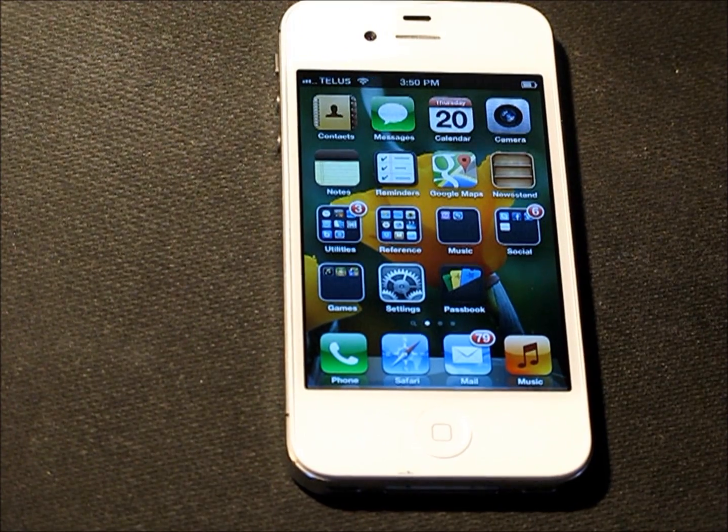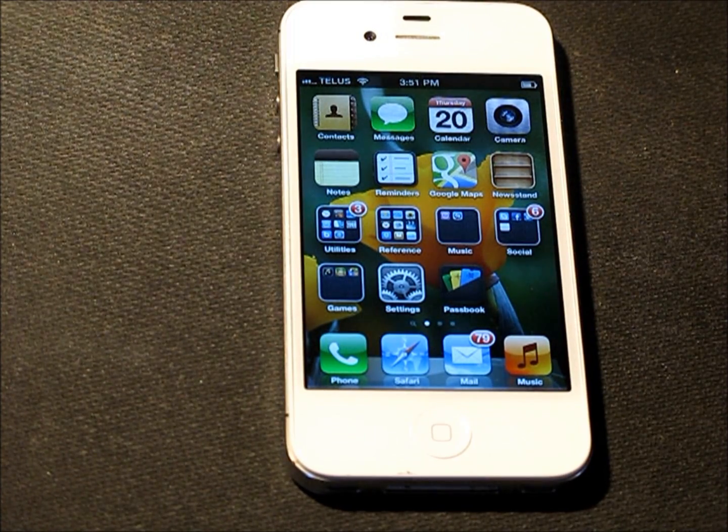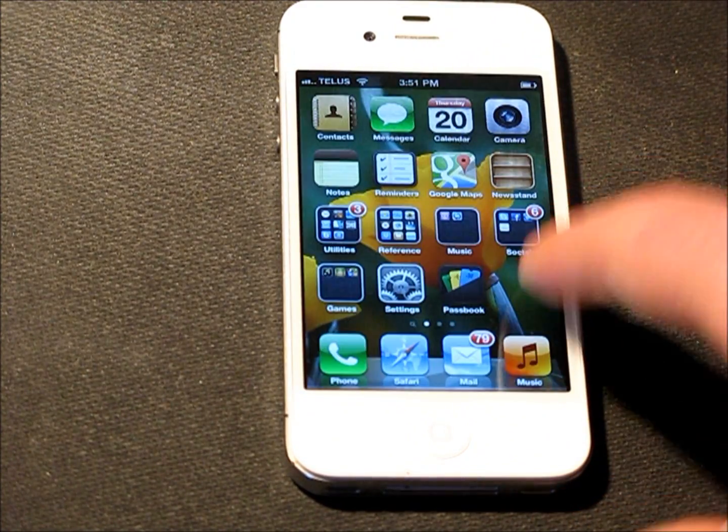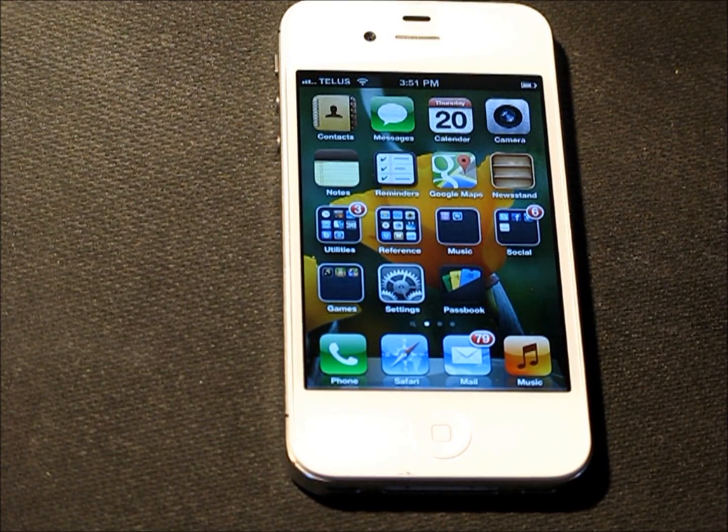In this how-to video tutorial, we're going to learn how to use our Apple iPhone in conjunction with Apple TV. If you do have an Apple TV, you can display your photographs from your iPhone, you can display your movies from your iPhone, and you can also stream your music off your iPhone straight to your Apple TV. So let's go through the steps to setting that up.